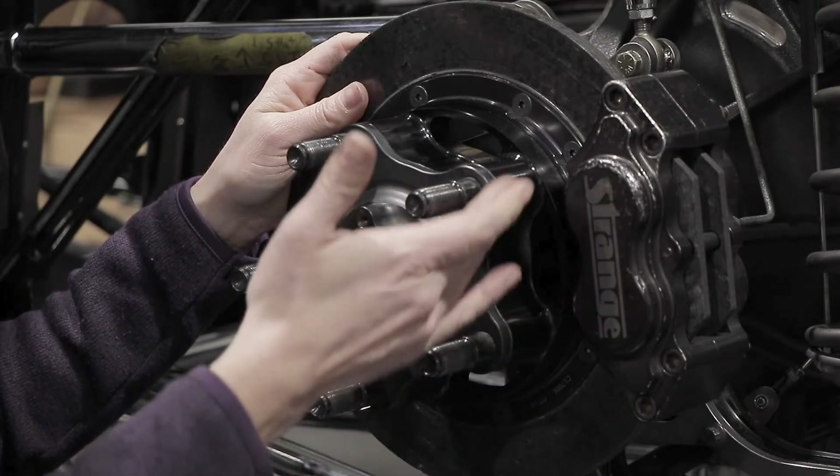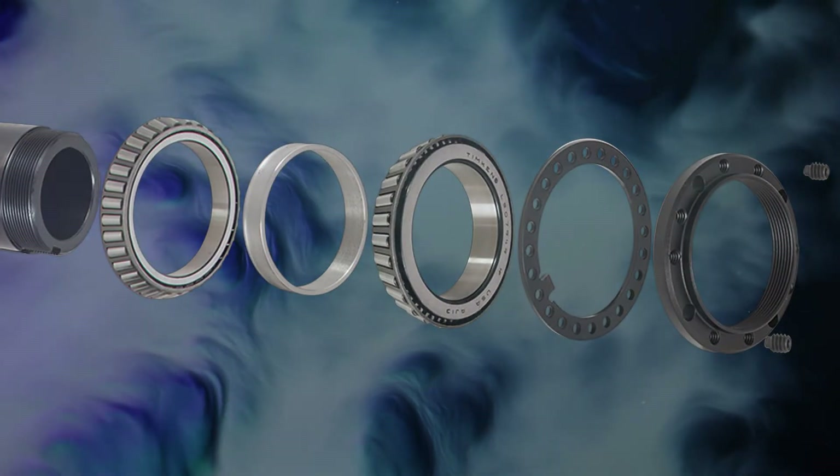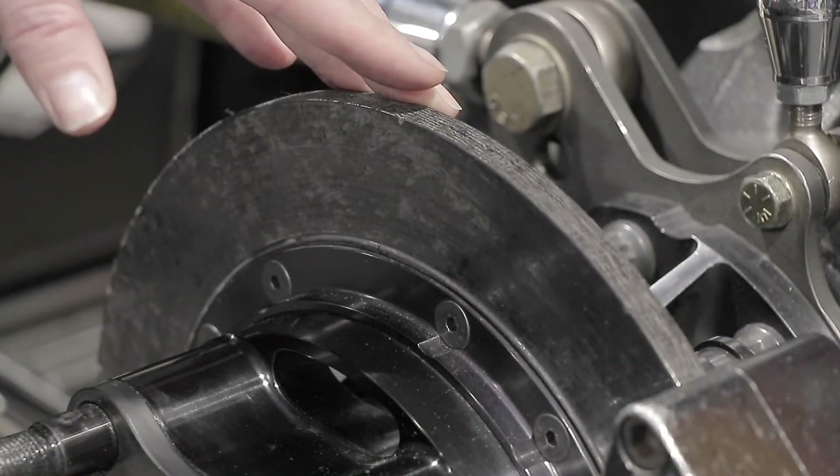The steel drive plates are scalloped, which removes unnecessary weight. Internally, this kit has a solid preload spacer and the spindle nut retention system, which allows you to tighten the spindle nut, ensuring the bearing does not crush, so that the bearing preload stays consistent run after run.